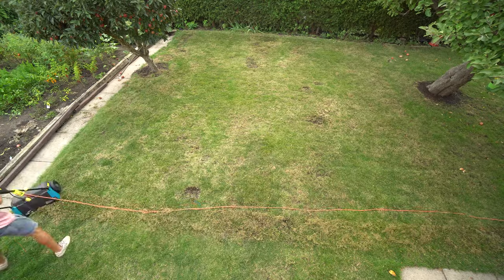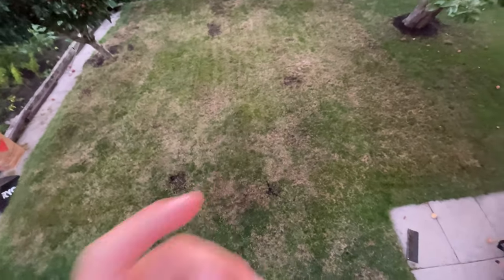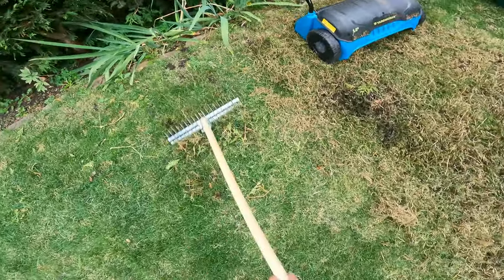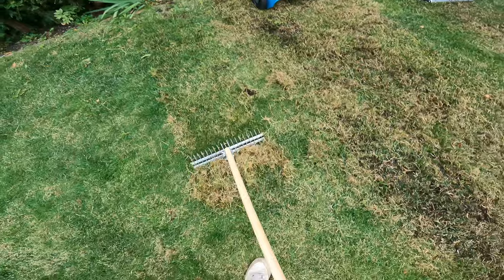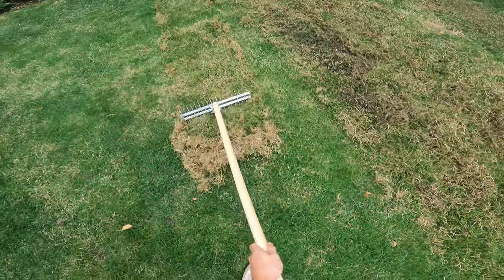This is my lawn after being dethatched 5-6 times. Hope you guys like it - I filmed all of it and I'll keep you posted on how it turns out. This side is non-dethatched and this side is dethatched. There are two full bags of that stuff from just this little section and I feel like there's still more. Subscribe to my car review channel Straight Pipes.